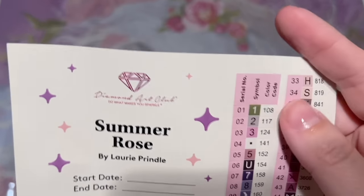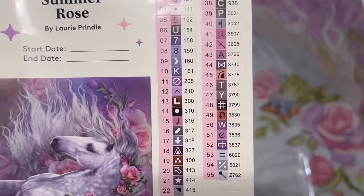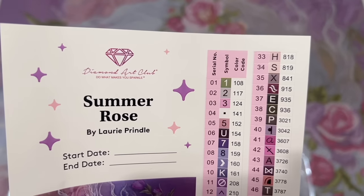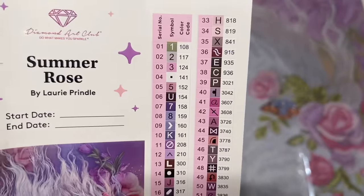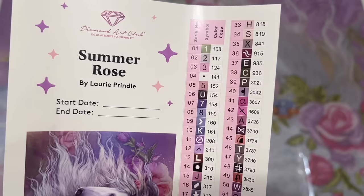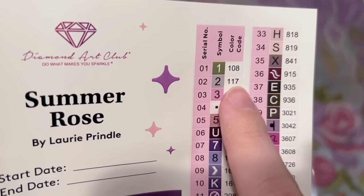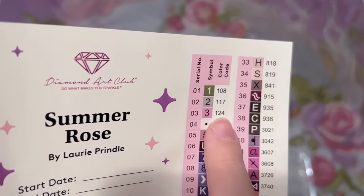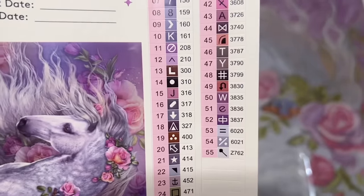We also have a set of pre-cut sticker labels — if you like to kit up your diamonds into storage containers, this makes the process go a lot faster. The color codes you see on the right-hand column come from the DMC color code system, which most diamond painting companies use — it comes from the DMC brand of floss. With Diamond Art Club's numbering system, anything under the number 150 is going to be a special kind of diamond called an AB. It looks like we're going to have four of those in this kit, 55 colors in total.